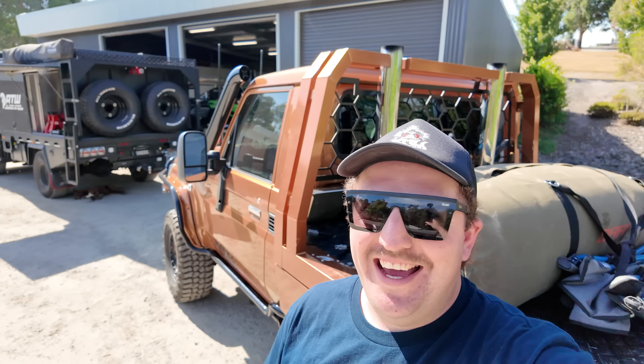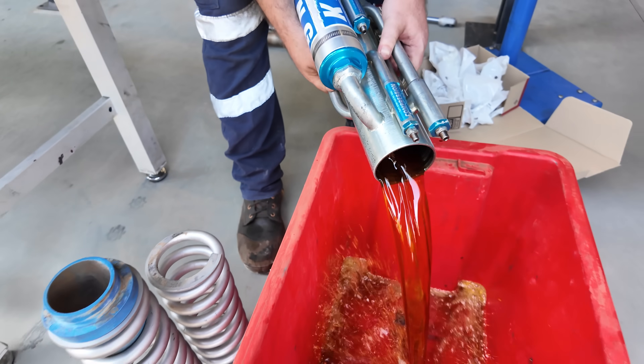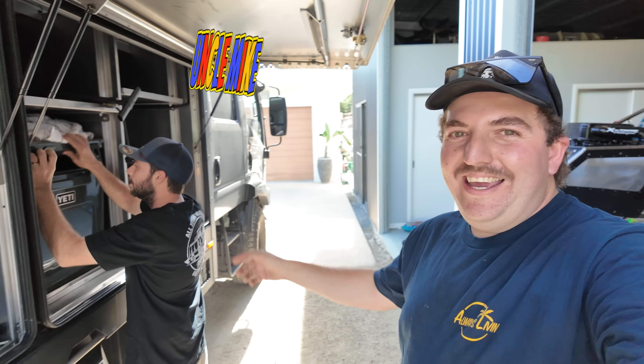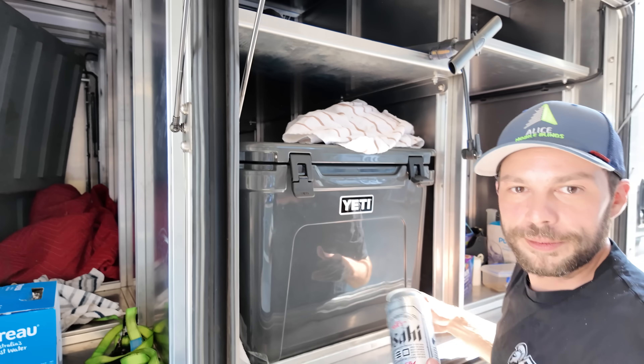So I've just rocked up here at Traralgon, gonna go have a look in this shed at this car. I've just walked in here to see what these boys are up to. We've got Mike here from Mike's Shocks and Braden. What are we up to Mike? Keeping the cameraman hydrated.